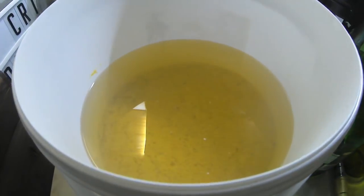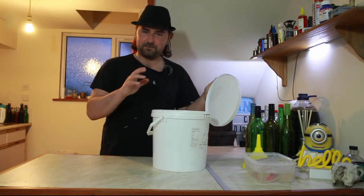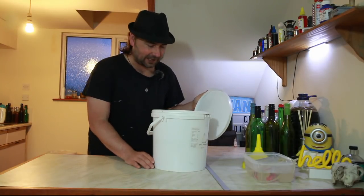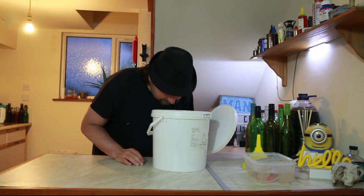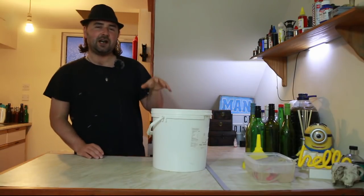Looks pretty damn good, to be fair — pretty damn clear. All the crud, all of the mango and the yeast has fallen out. That smells really nice.